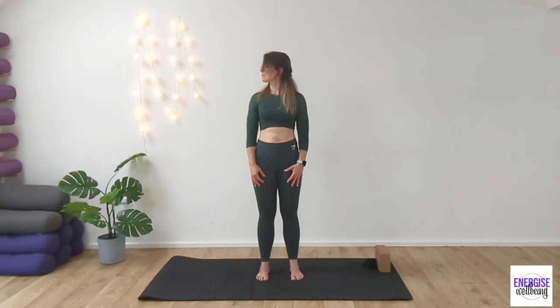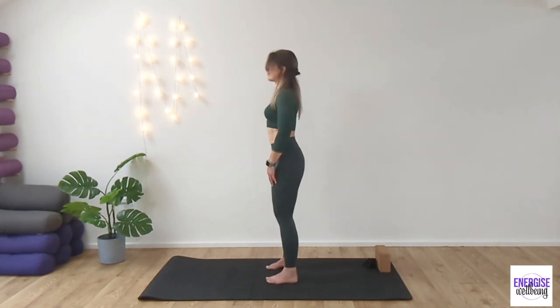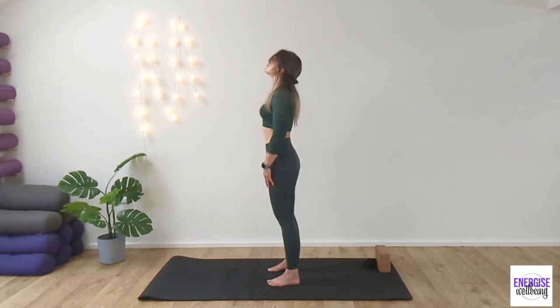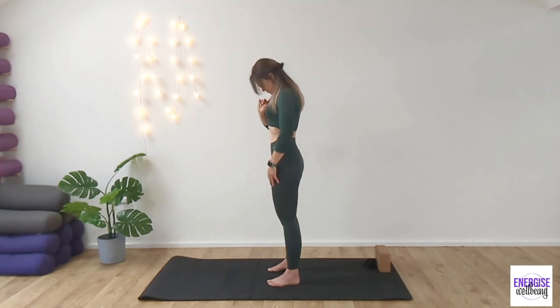Then take your chin over to the right side and then over to your left side. Just finding that rotation and just become mindful of how far your neck is allowing you to move at this stage. We'll hopefully find a little bit more movement later in this practice. Draw the chin up to the sky, opening up the throat. Exhale, chin to chest. From here, take a nice deep breath in. And just noting from the side point, as we draw the chin up, we're waterfalling the head forward and over.